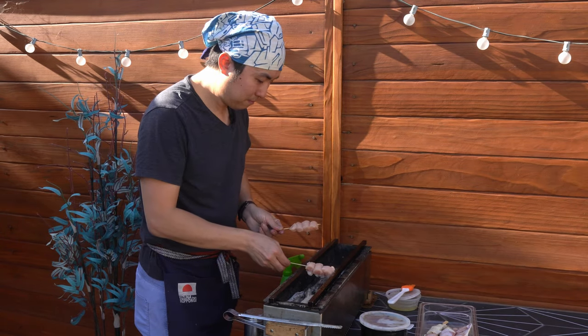It costs three times as much, so I don't think I'll be using it all the time, but there's a noticeable difference in the yakitori I can make. Drumsticks — crunchy, crispy skin, crispier than what I normally do. Still juicy, meaty yakitori inside. Same chicken, just different charcoal — noticeable difference, just costs a little bit more.